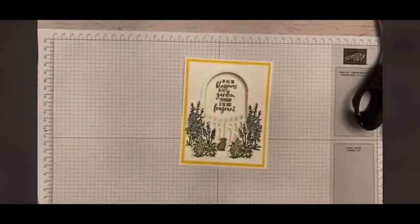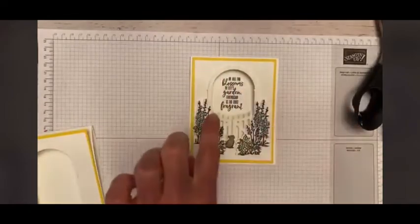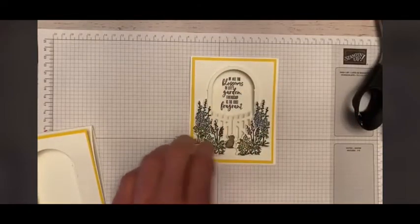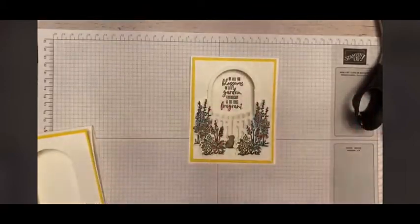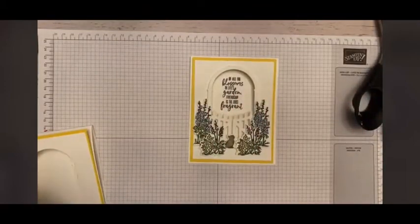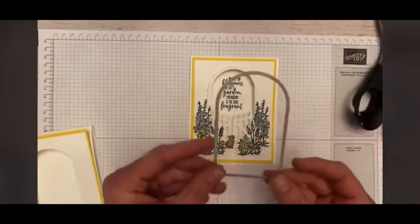I'm just thankful that I no longer have a naked paint can sitting on my desk. Maybe I'll get some cleaning done today, but yesterday was not the day. So let's go ahead and get started with this one. You'll notice this one actually has the arbor cut out — this is the die that allows you to do that.